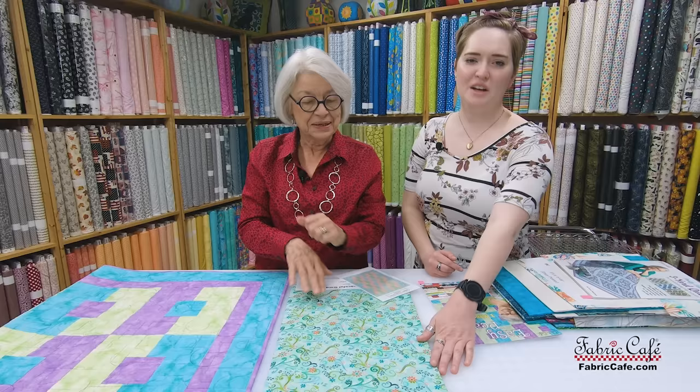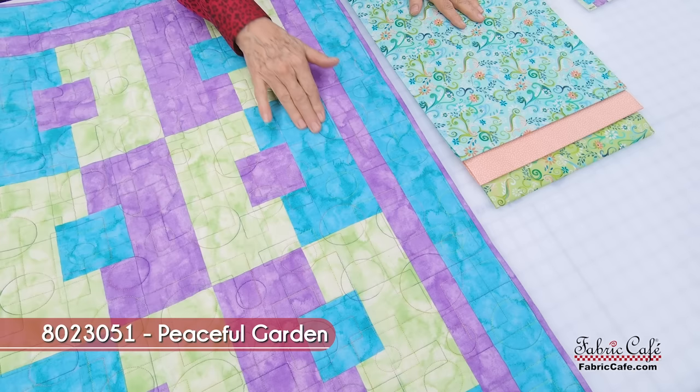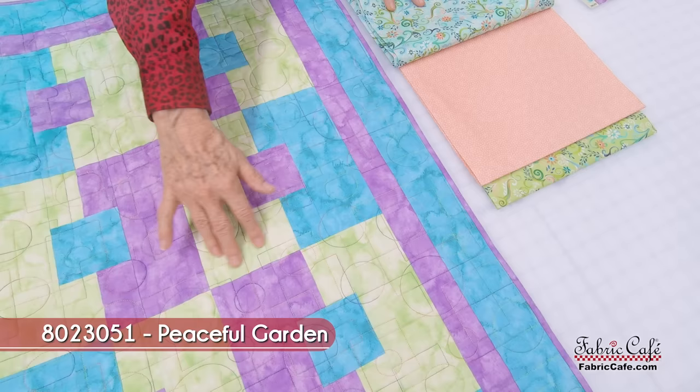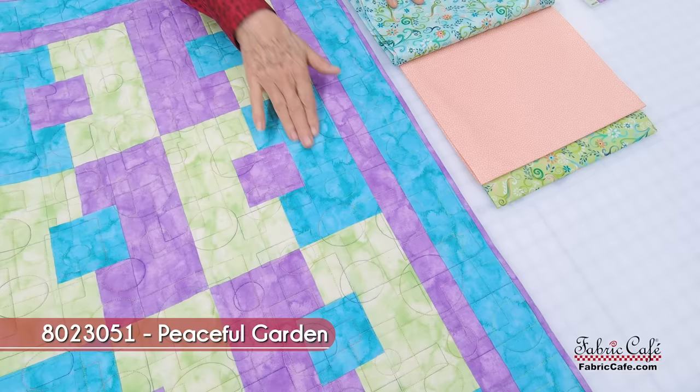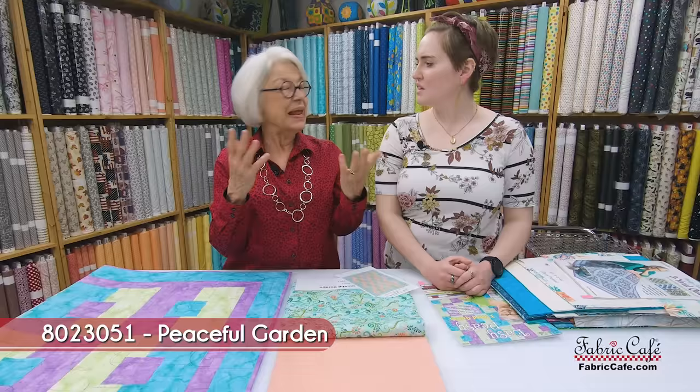Now we're switching fabrics so let me tell you about these fabrics. I happen to know the designer on these and she's amazing — it's one of my lines. It was from the Enchanted Garden line and I had so much fun designing it with the little flowers. This is our number one fabric and it's everywhere you see the aqua color. Our number two fabric goes in this section here and it appears in every one of the blocks. We've alternated it so here we have the aqua with the purple in the middle, and over here we have the purple with the aqua.